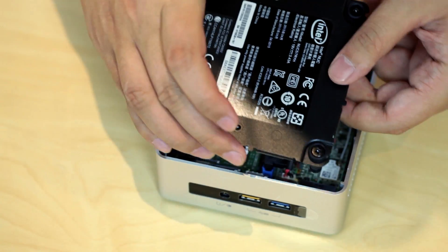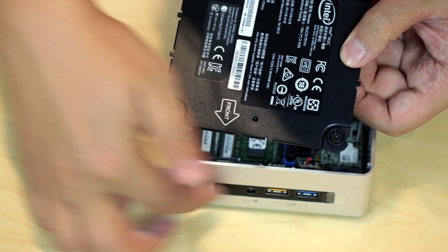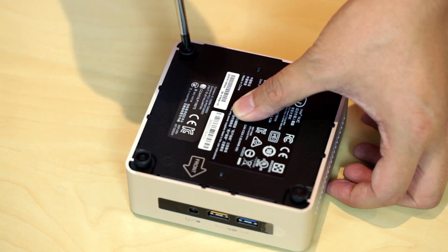Once complete, plug the cables back and screw the bottom back with the front text facing to the front of the Intel NUC.